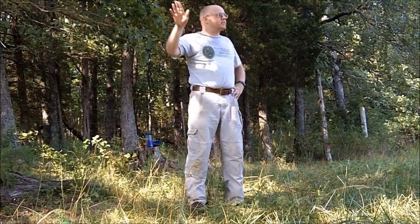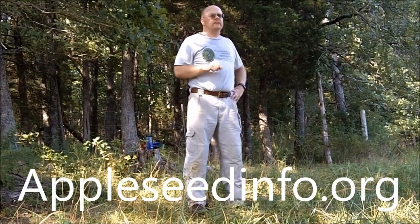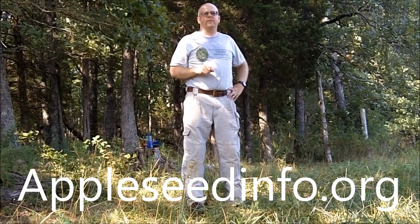Space is limited and events fill quickly. To learn more and to reserve your spot on the firing line, please visit our website, AppleseedInfo.org. That's AppleseedInfo.org.